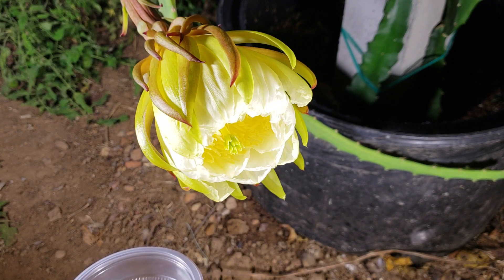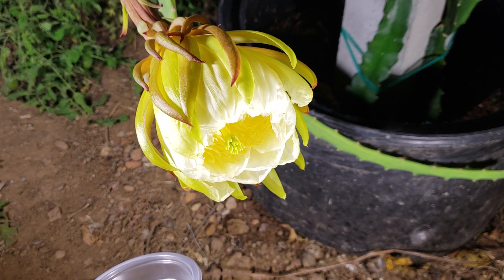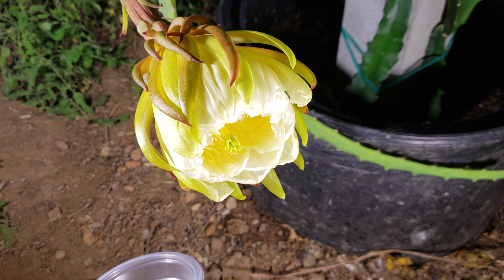Hi, good evening YouTube, Suckboy Mahalo here with another video. This is continuing the pollination of the yellow dragon fruit, which is the megalanthus. This is the second flower that has opened. The first one we did cross pollination using the frozen pollens, and now this second one we're going to do pollination using the pollens of the flower itself.